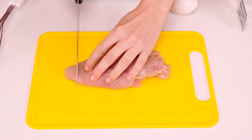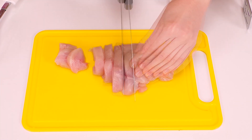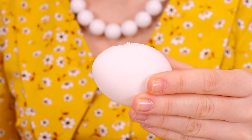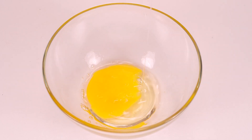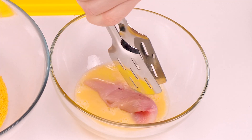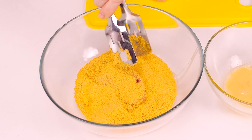Watch and learn! You need to cut the chicken into small pieces. And to prepare the batter, you will need one chicken egg - we break it into a bowl. And pour breadcrumbs into another bowl.